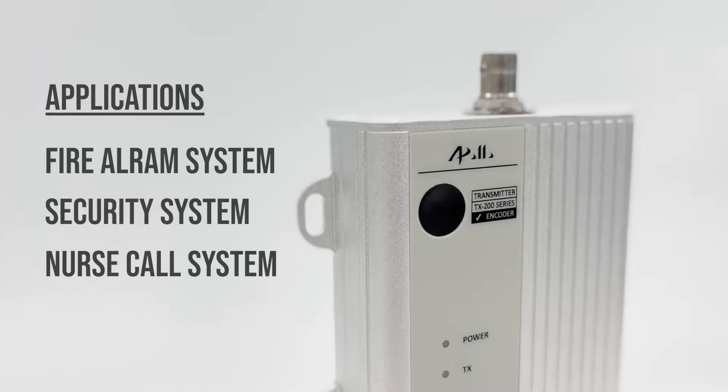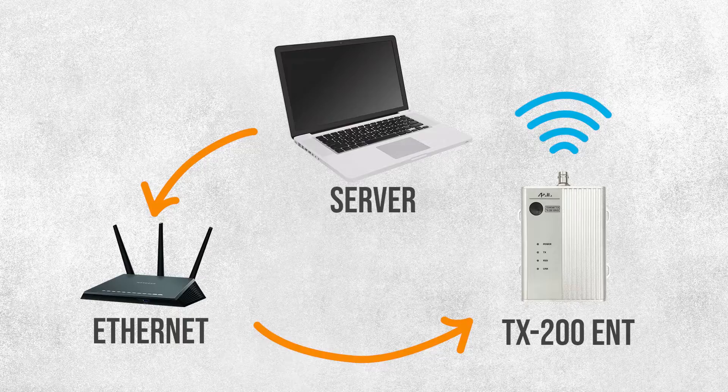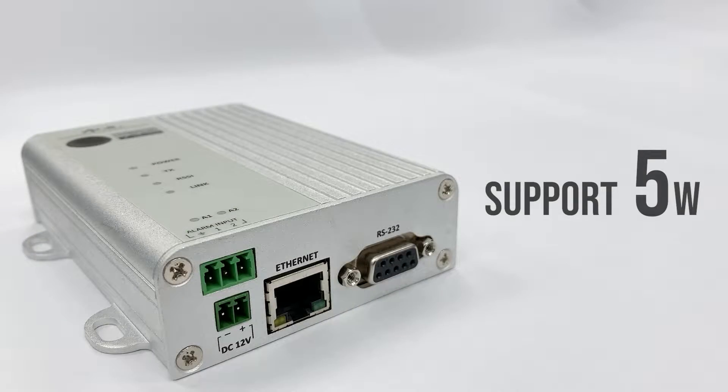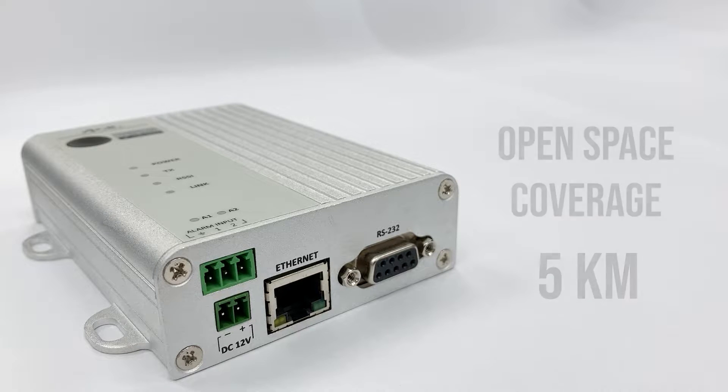The user is able to control the TX200 ENT from the computer through a local area network. The output power for TX200 ENT supports 5W, and its coverage can reach up to 5km in open space.